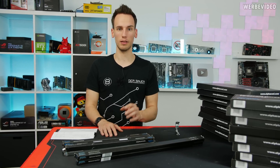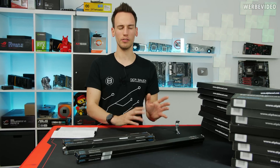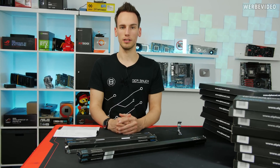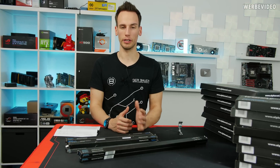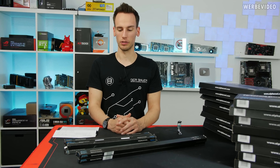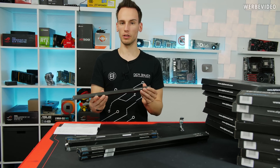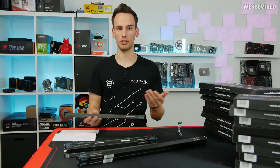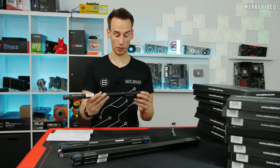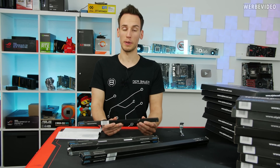First time I came across borosilicate tubes was in a video by Jayce2Cents a while ago, but I never really paid much attention. Then I saw them again in a Lian Li video I did together with Mary, where we were judging Lian Li O11 Dynamic builds for a giveaway, and I think the best PC was using borosilicate tubes from Alphacool. That's why I decided to order the same tubes for this build.